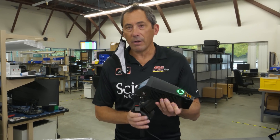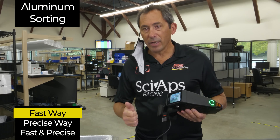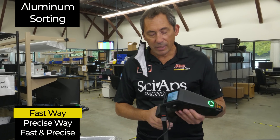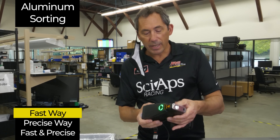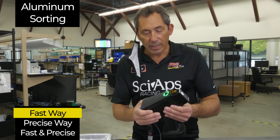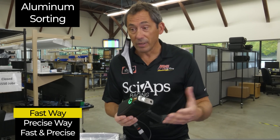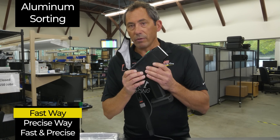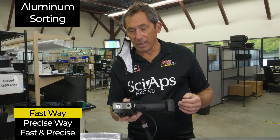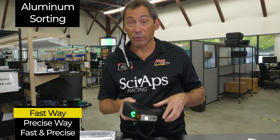Today we're going to talk about three ways to sort aluminum alloys: a fast way, a really precise way, and a third way that's both fast and really precise. We've been going around to a lot of recyclers and we see these old guns used on aluminum. The technology has gotten so much better and faster — you can talk about doing things in a couple of seconds instead of 30 or 40 seconds.